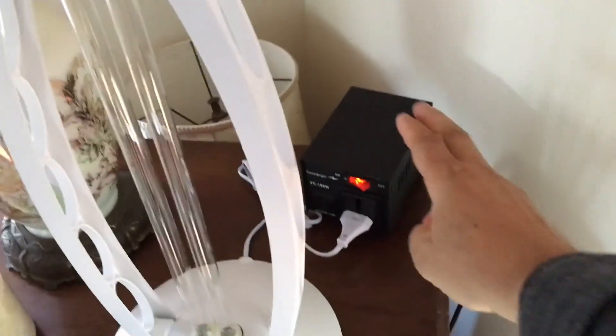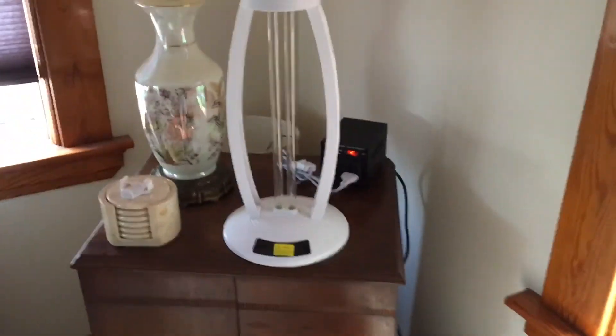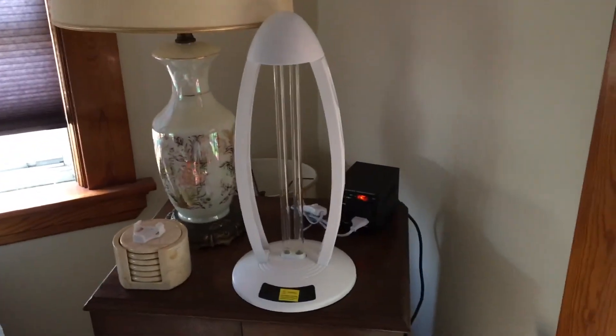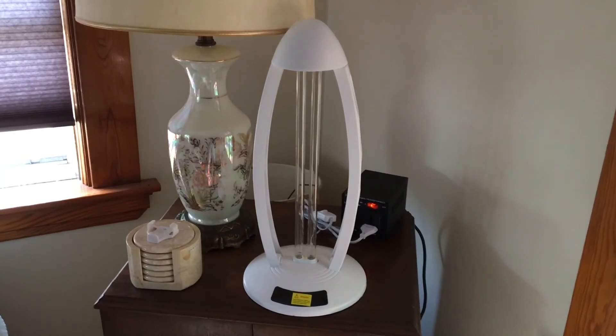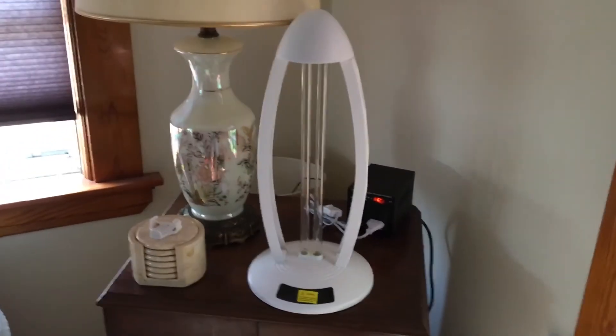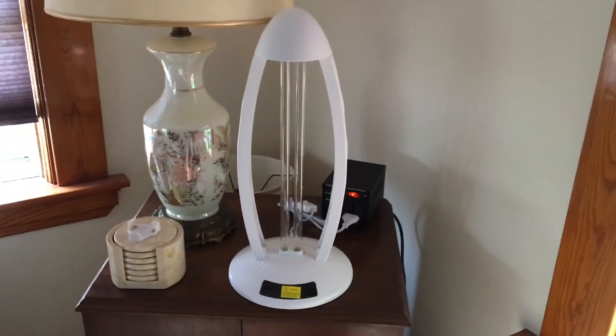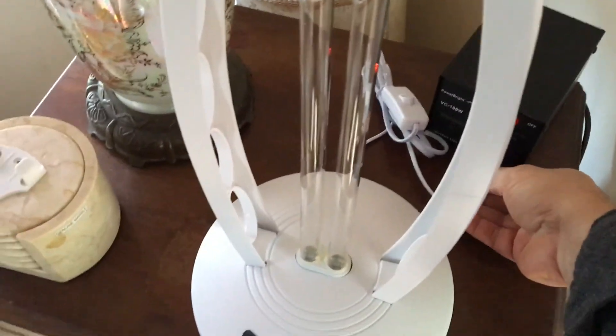That's why I have this transformer, which you will need to buy for this. The good thing is they're inexpensive and don't even need to be as bulky as the one I have. I'll leave a link to the one I have — you can get a much smaller one. Mine was about $20. It does not come with a transformer, so you will need one.